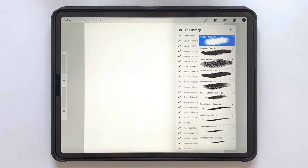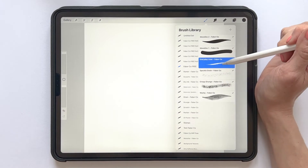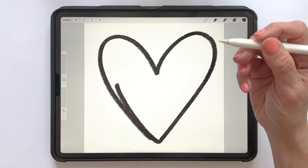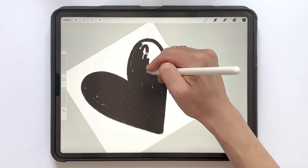So let's get started with creating our stamp. With the Everyday Liner and black as the color, I will draw a shape. For this example, I will draw a heart, and as I want my heart to be a bit texturized, I don't drag and drop a color — I will draw in the heart with the Everyday Liner.